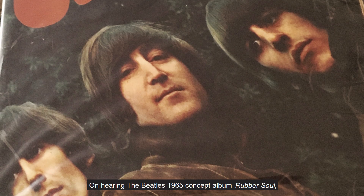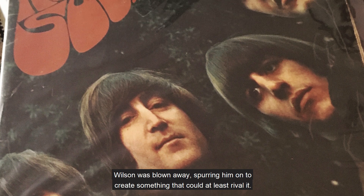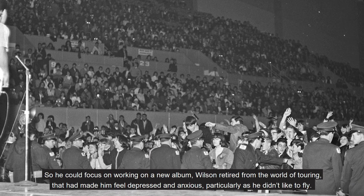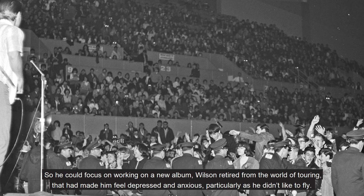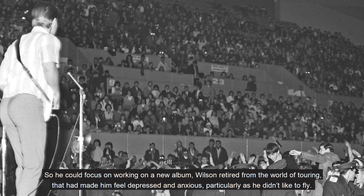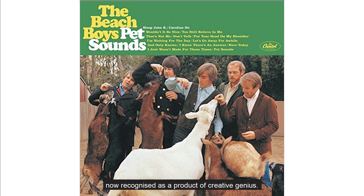On hearing the Beatles' 1965 concept album Rubber Soul, Wilson was blown away, spurring him on to create something that could at least rival it. Wilson reflected: 'Rubber Soul blew my mind. When I heard Rubber Soul, I said that's it, that's all folks, I said I'm going to make an album really good, really challenge me.' So he could focus on working on a new album, Wilson retired from the world of touring that had made him feel depressed and anxious, particularly as he didn't like to fly. This was how he came to write the Beach Boys' famous album, Pet Sounds, now recognized as a product of creative genius.